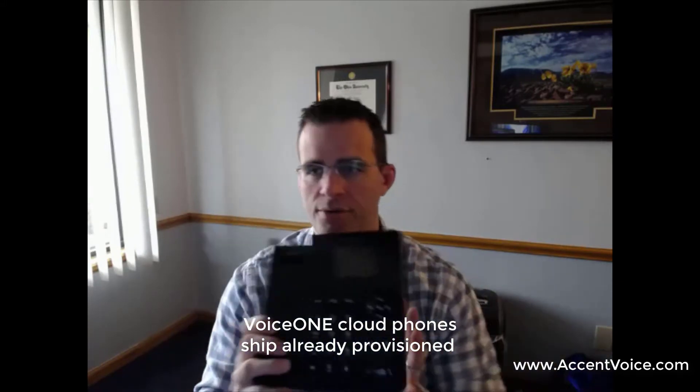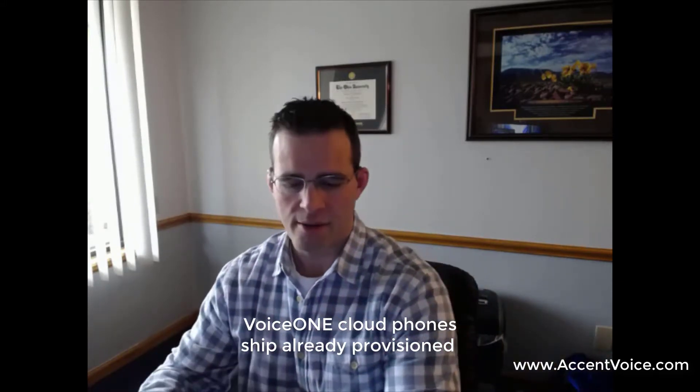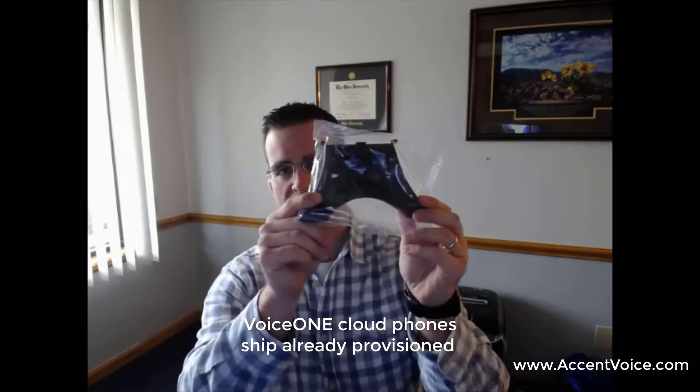Setting the box to the side, we'll start with the phone itself. The phone comes in bubble wrap. As I said, it's already provisioned for the Voice One cloud, so no need to do anything with software or setup. Next, I'm going to take the stand — I like to put the stand on first.